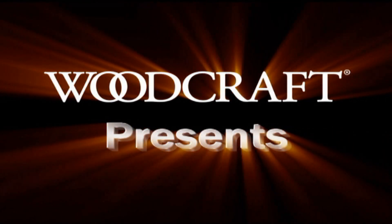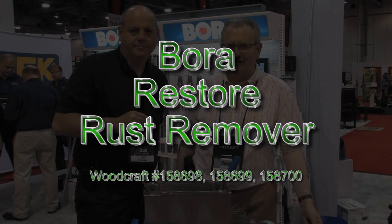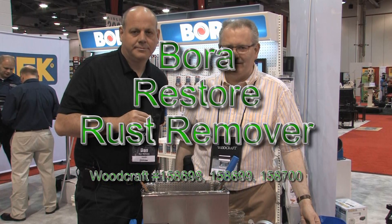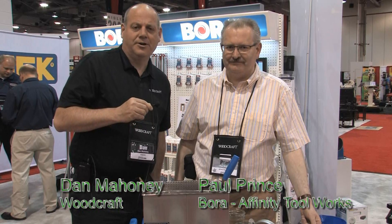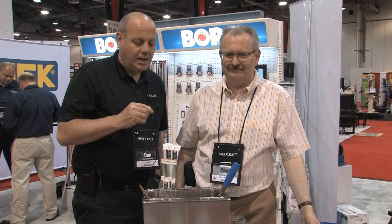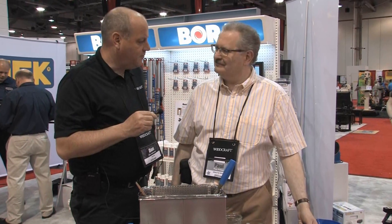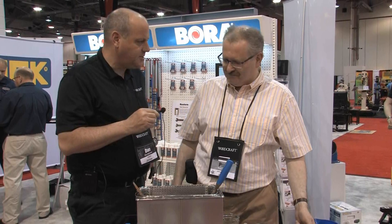Woodcraft, helping you make woodwork. Hi everybody. We're here again at the Woodcraft Vendor Trade Show, Columbus, Ohio 2014. I'm with Paul, who represents Bora from Affinity. Paul, thank you for being here — what can you tell us about what you brought to the show?